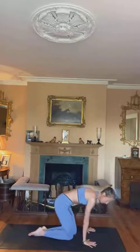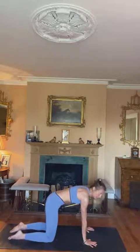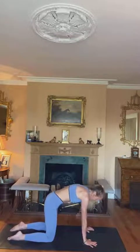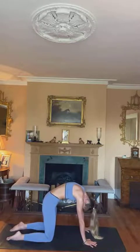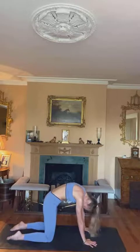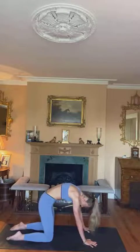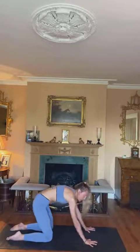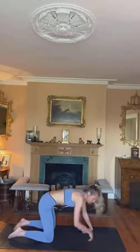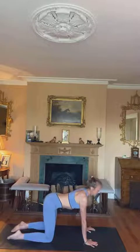Exhale, planting the hands on the mat, make your way to tabletop — hands coming underneath the shoulders, knees under the hips. Keep that navel drawing into the spine at all times. Inhale lifting the chest, drop the stomach. Exhale rounding out through the spine to the sky, head to the mat. Inhale lifting the head, the chest, opening the heart. Exhale rounding down. Carry on through your cat-cow — if you want to take any variations, go for it, whether that's rocking backwards and forwards, taking circles around the hands, a figure of eight, or switching the palms up. Whatever feels good for you today.